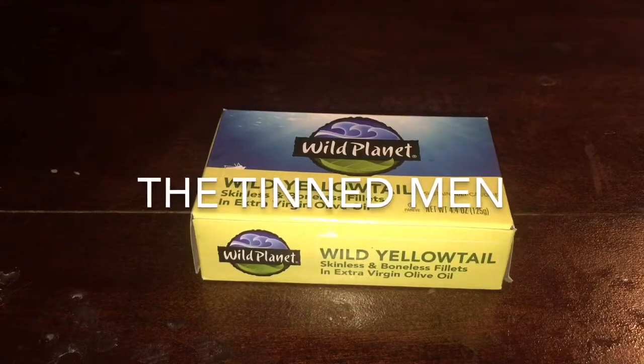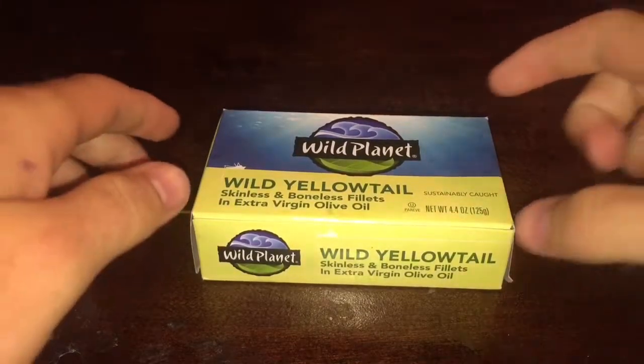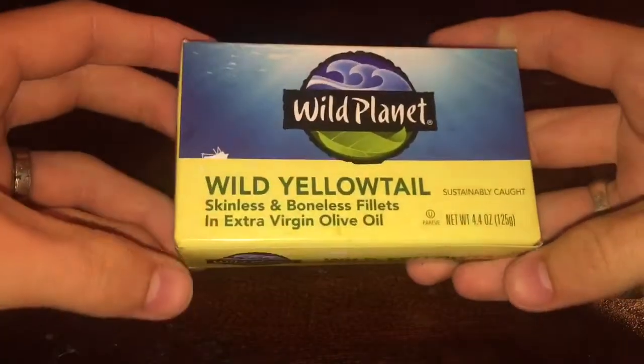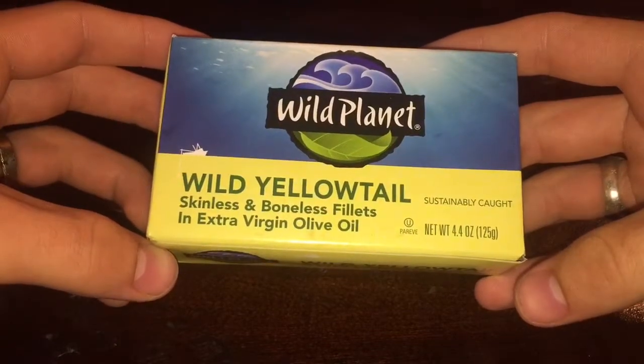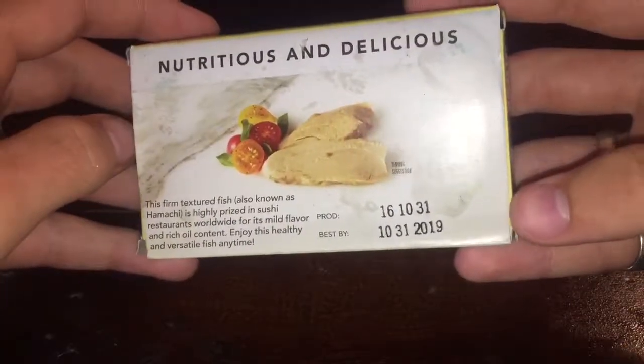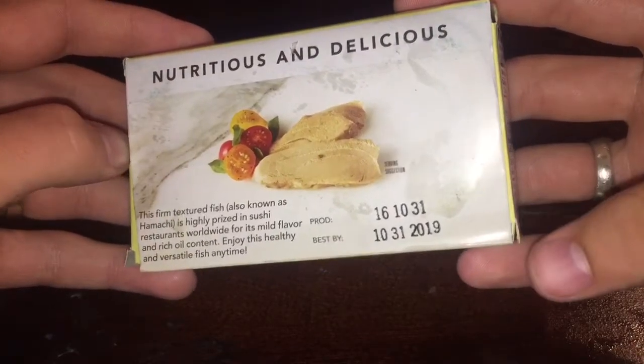The tinned fish I have before me today is the Wild Yellowtail Skinless and Boneless Fillets in extra virgin olive oil. These are the first wild yellowtail I could find — as you can probably assume, they are wild. They look pretty good, and I'm going to assume this is more of a meaty fish, but I'm going to avoid assumptions.